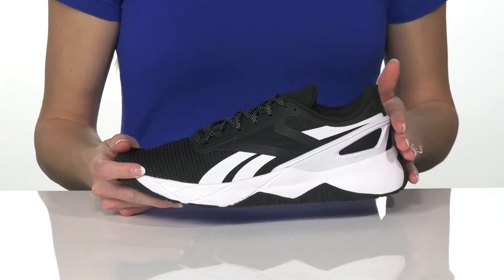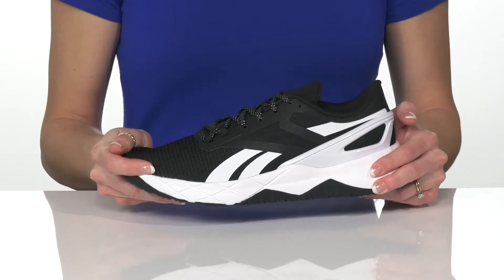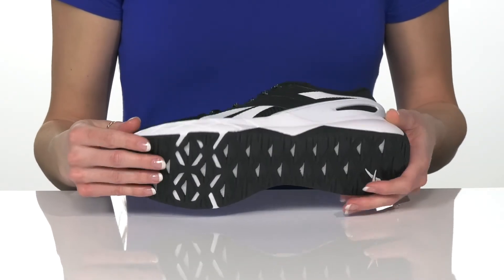They have a really cool and stylish design on the side with a chunky midsole that will flex with your every step. Underneath, there's a synthetic outsole that is very grippy to help with traction on any terrain.